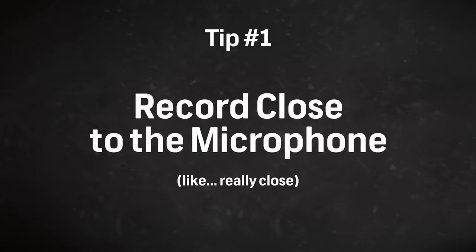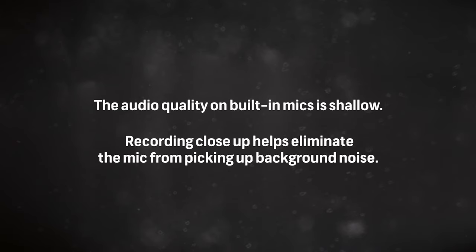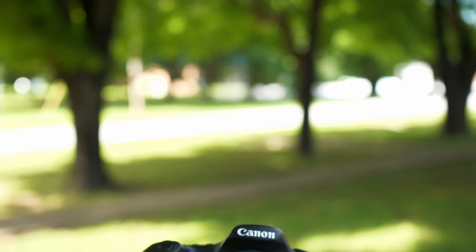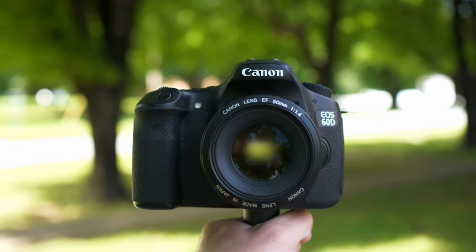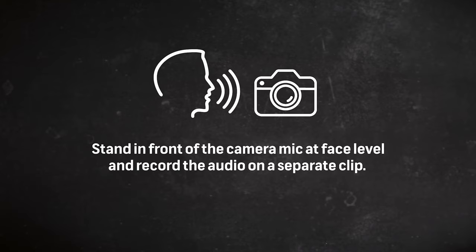Back to improving our built-in camera mic. The first tip is super obvious — just record close to the microphone. Definitely no further than an arm's length away, and the closer the better, and this is really true for most mics. The audio quality on built-in mics is usually pretty shallow and this helps eliminate the mic from picking up too much background noise. Keeping the microphone close is easy for vlog style content, but if you need to record a separate audio narration, just stand right in front of the microphone at face level and record the audio on a separate video clip. I definitely recommend doing this indoors as well — it's gonna be quieter, and a lot of people like to record audio in a clothing closet because those clothes absorb that extra sound that's bouncing around.